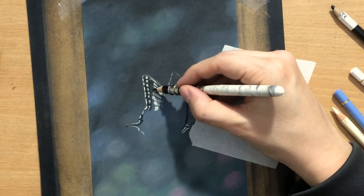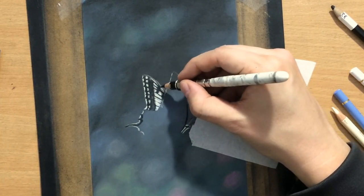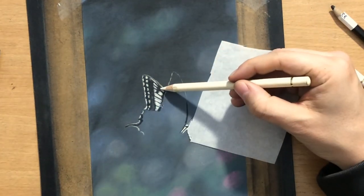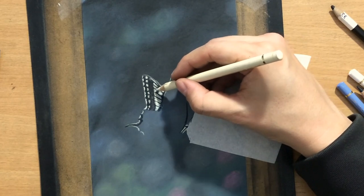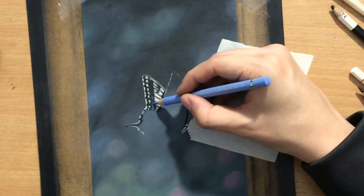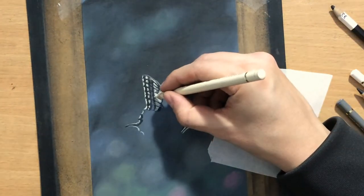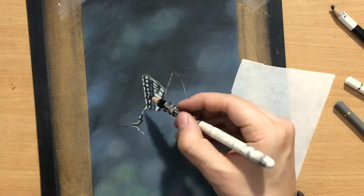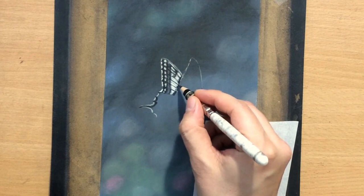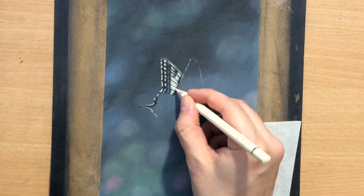I'm working around the lighter areas — I put the lighter areas in first because I didn't want to go over the black areas with that ivory color. But because of this surface, the sanded paper, you can actually go over even some of the darkest colors with your lightest colors. You can add tiny lighter details working from dark to light — that's one of the advantages of sandpaper. I'm also adding some grayish tones here and there, and some of these lines on the wings are a bit thicker than I'd like, but I'll refine those details later by adding a little bit more ivory around them.